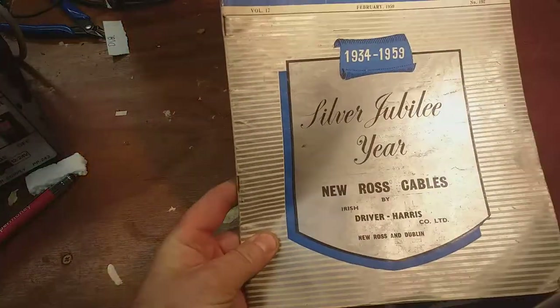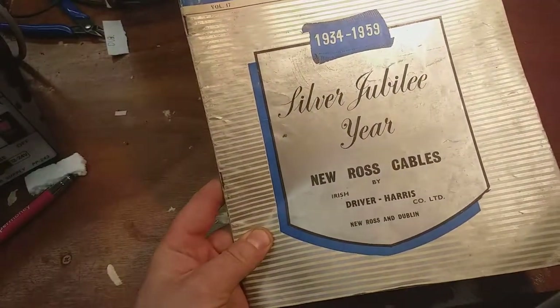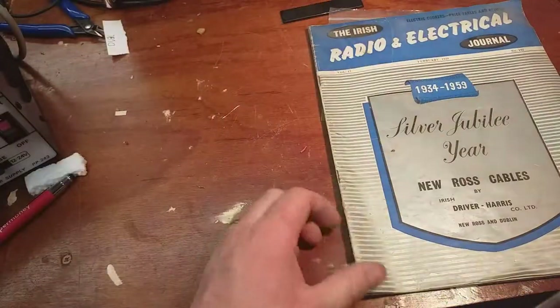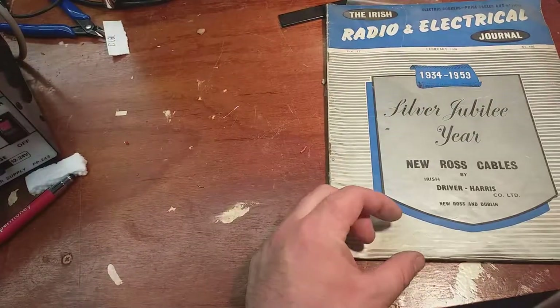There's a glossy ad here for Clive of Harris. They made cables - wiring house cables, twin and art and stuff like that. I think they're still going.